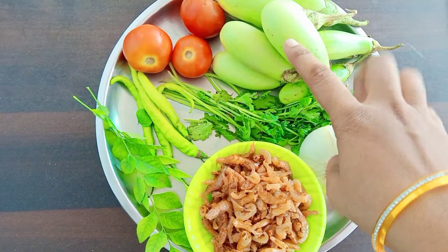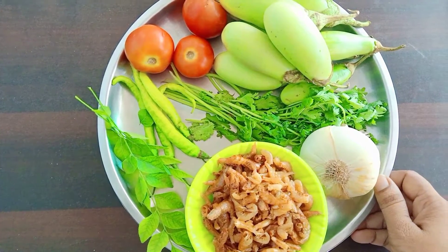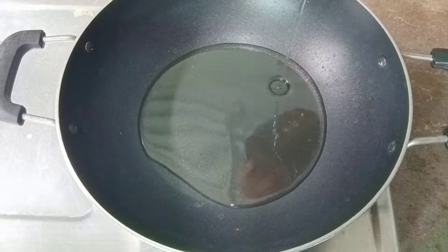There are many main ingredients here. I will add the main ingredients to the dish. The dish is very simple. We start with 1 tbsp oil.